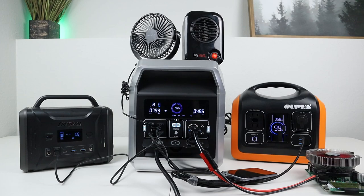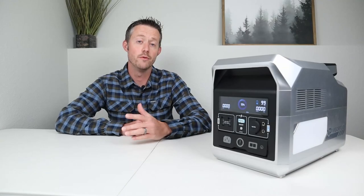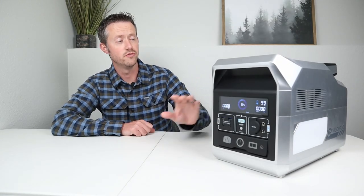The final test I like to do is to see if the power station accepts pass-through charging. I turned on the AC inverter and the DC output while charging at the same time, and I didn't see any issues. This power station does accept pass-through charging and was able to charge and discharge for 30 minutes without any problems — thumbs up there.